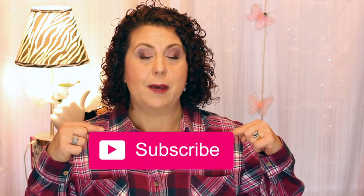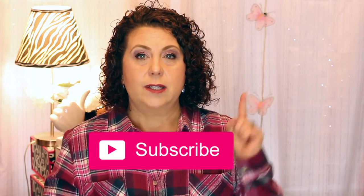I do beauty, lifestyle, and a little bit of luxury thrown in here and there for good measure. Please click on the subscribe button and also click on the bell icon so that you're notified of all future videos and won't miss a single video that I put up.